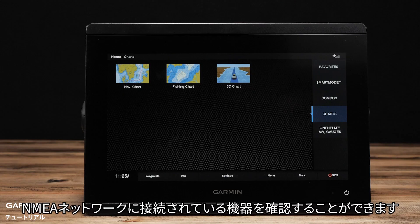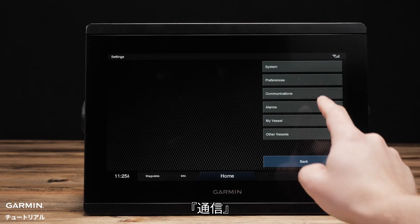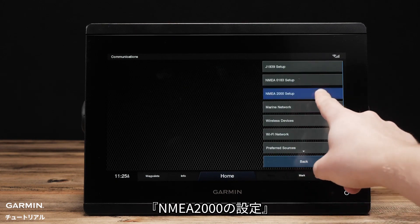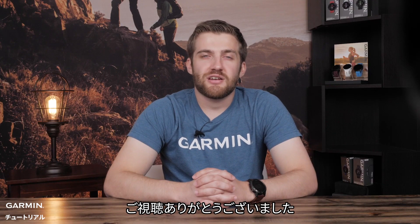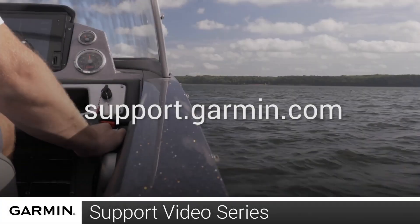On your chart plotter, you can see what devices are connected in the NMEA network by going to Settings, Communications, NMEA 2000 Setup, and Device List. And that's it. Thanks for watching. For more help, please visit support.garmin.com.